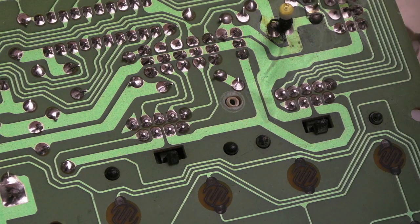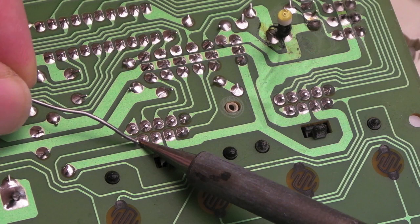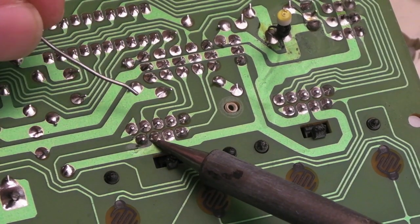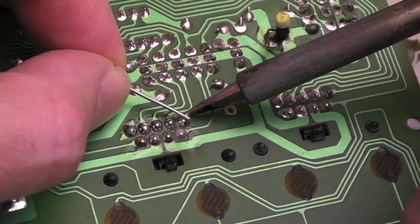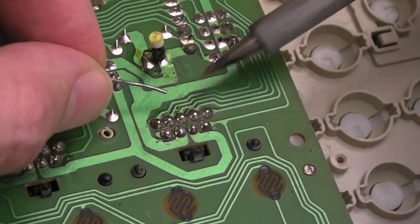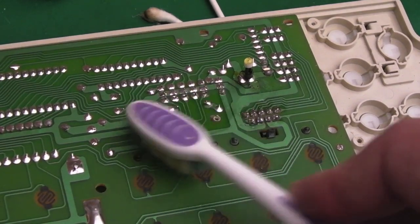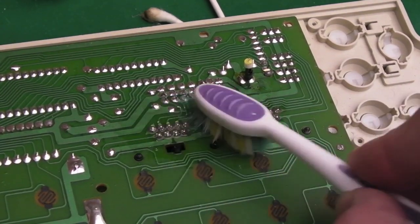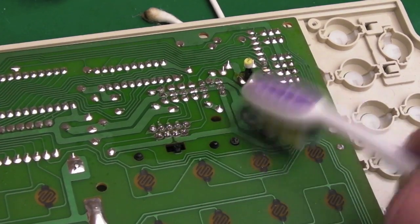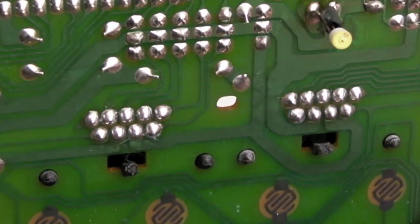We'll reflow the port solder points now. I'm at around 400 degrees on the Hakko and I'll add some fresh solder containing flux to each point, leaving it just long enough to reflow properly. I evened those off by dabbing with no solder on the tip, and then a little bit of IPA and a brush to clean up the area. Those are looking pretty good now.